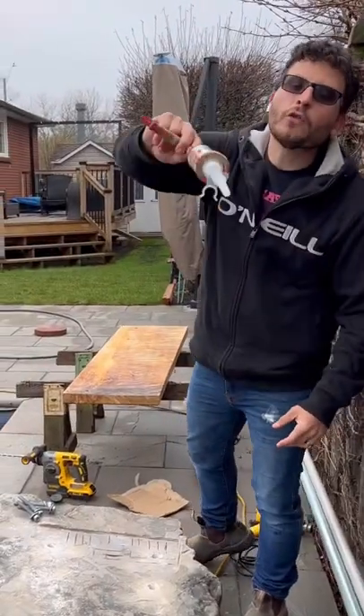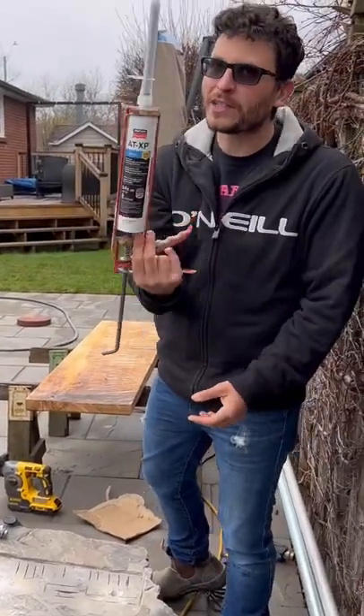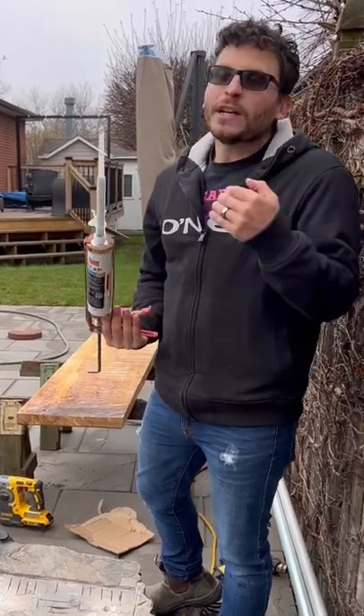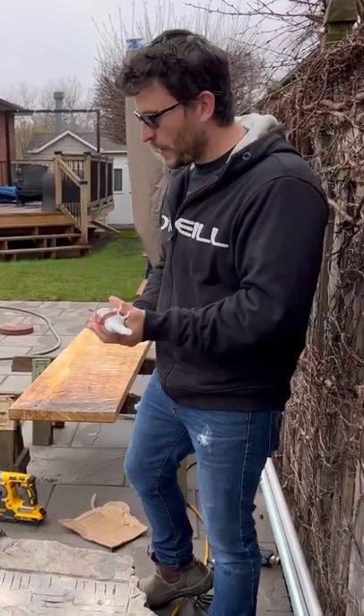Pay attention, Brian. Today I'm going to show you masonry two-part epoxy. We use this for anchors instead of sleeve anchors because it's easier, you don't damage the material, and it holds better.